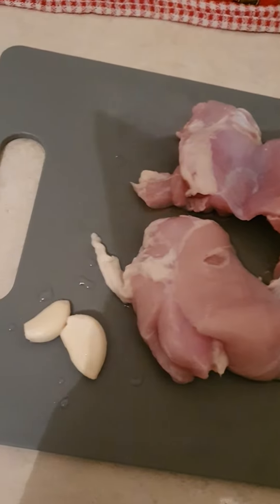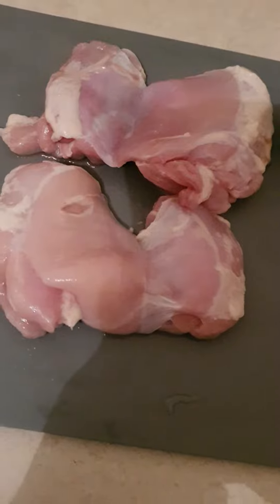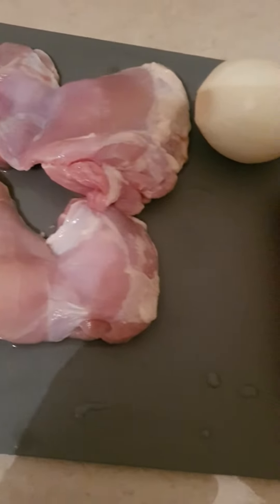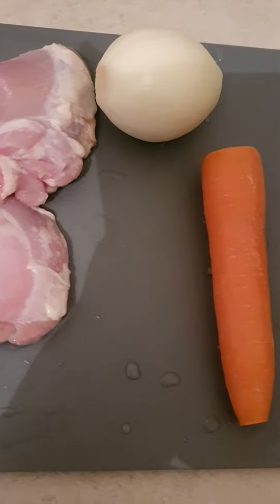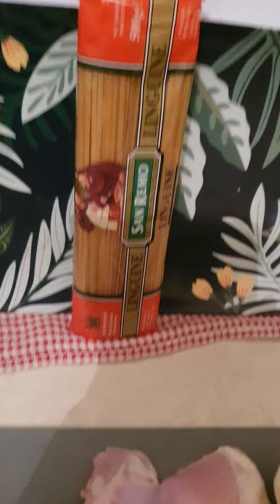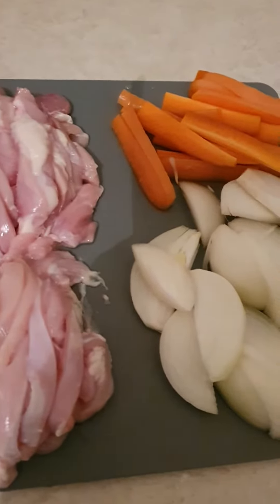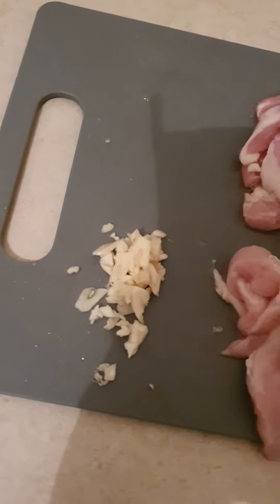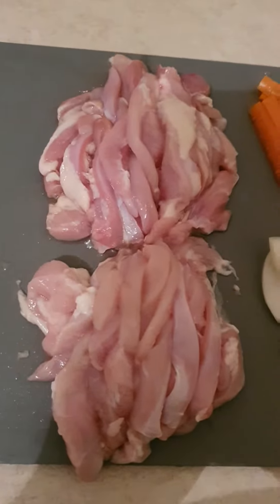Good afternoon guys, tonight I'm gonna make myself dinner. I'm gonna have chicken — only need one carrot and one onion — and I'm gonna have linguine as well. So the chicken, carrot, onion, and garlic — two cloves of garlic — are washed, chopped up, and cleaned up. Everything ready.